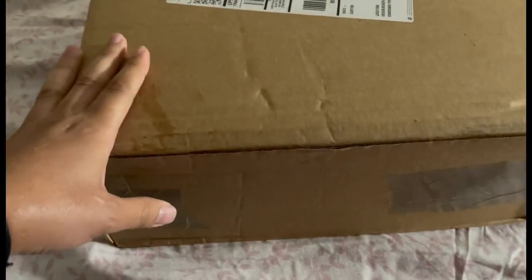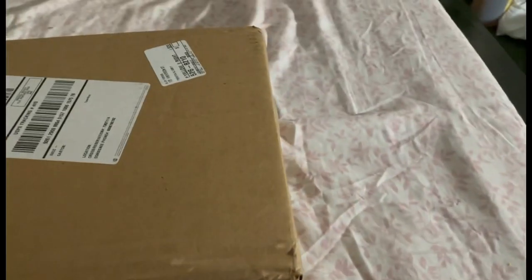All right guys, you know who it is, it's arg. Gonna be unboxing my sneakers here. Goes the box, I'm gonna get it open and I'll be right back guys. All right guys, I'm back, got the box open.